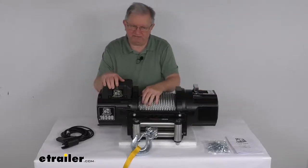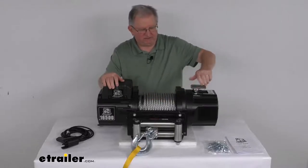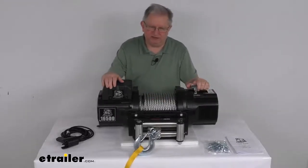With it disengaged, you can pull out as much rope as you want, a lot faster. Once you get out as much as you need, just flip it back into the engaged position and then operate it with your remote. Very nice feature.